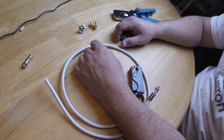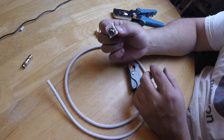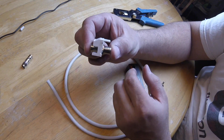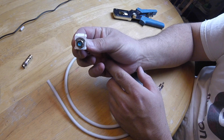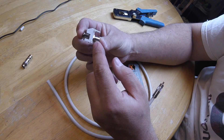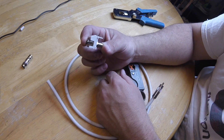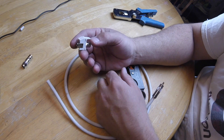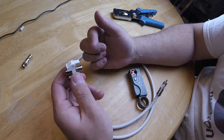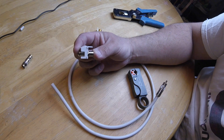Now that you know what a keystone plate is and what keystones are, let me show you a little more. This is a keystone — you're looking at the front of it. This is the side view, and this is the part that goes behind the wall. When you're doing your subwoofer cable, most likely you've run an RG6 or RG59. One end of the wire is at your rack and the other end is here behind the keystone plate.